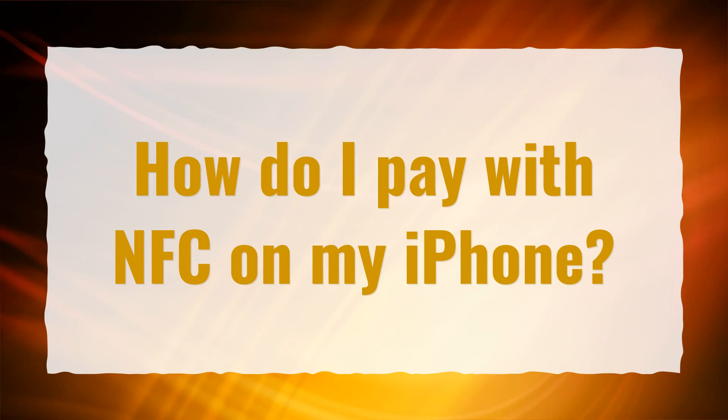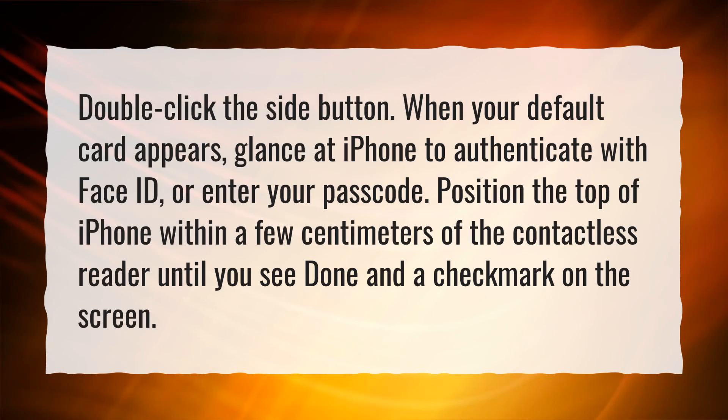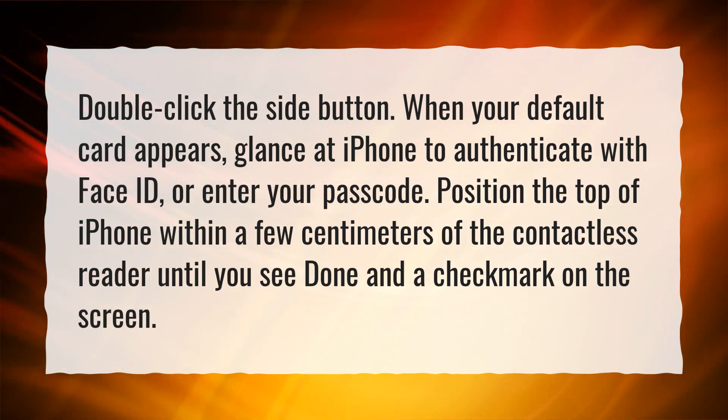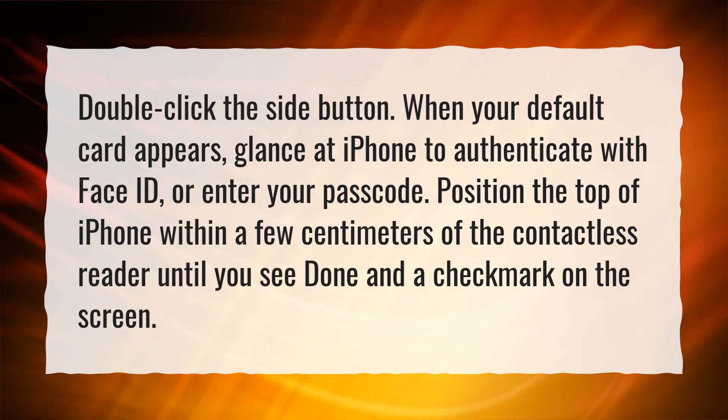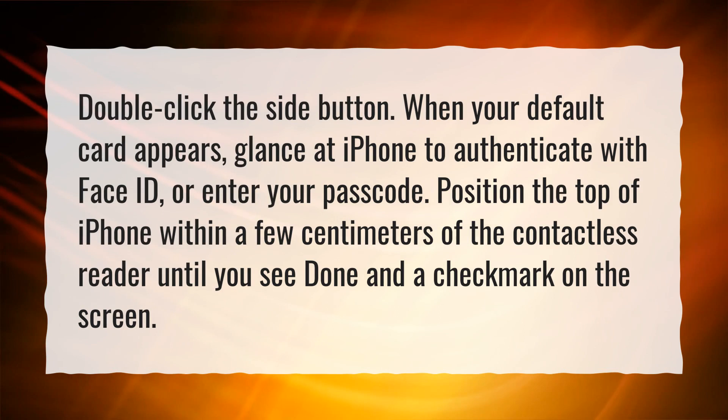How do I pay with NFC on my iPhone? Double click the side button. When your default card appears, glance at iPhone to authenticate with Face ID or enter your passcode. Position the top of iPhone within a few centimeters of the contactless reader until you see 'Done' and a checkmark on the screen.